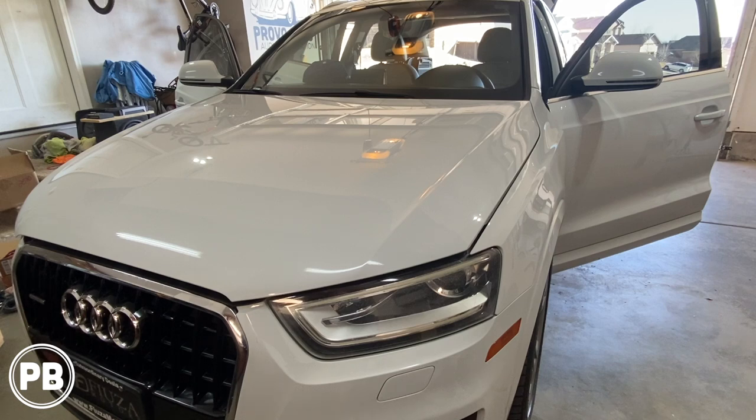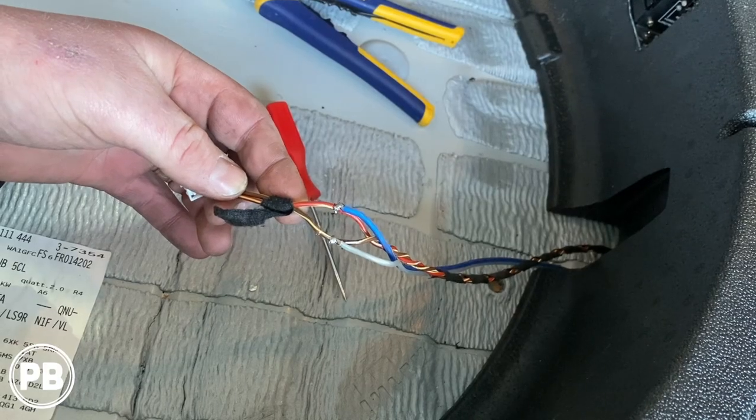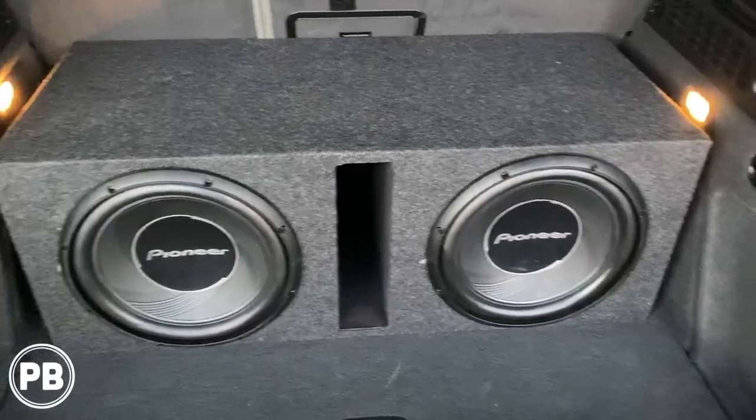Hey guys, Chris from ProvoBeast Audio Installation, and in today's video we're going to be doing an amplifier and subwoofer install in this 2018 Audi Q3. In this install, we're adding this amp and sub to the existing factory sound system. Let's get started.